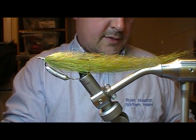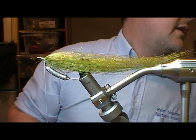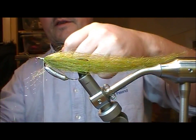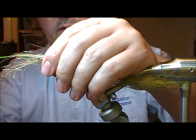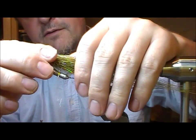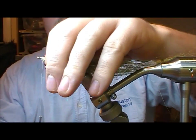I'm going to take a little bit of old holographic angel hair, wrap a bunch around and fold it back on itself — just to give us a little bit of flash.